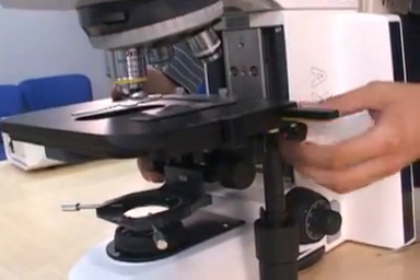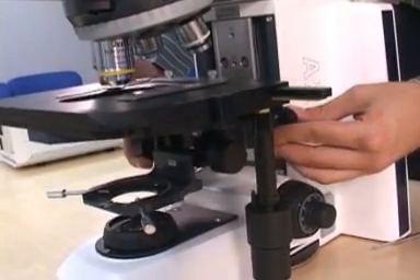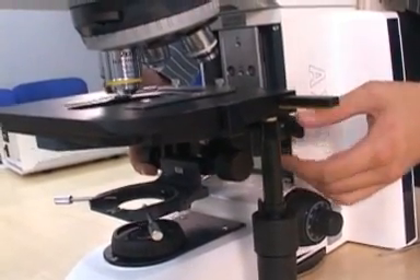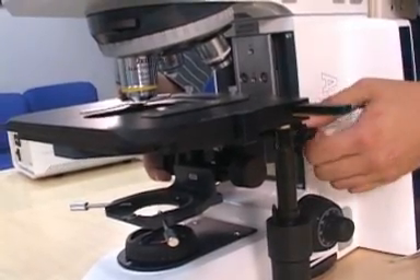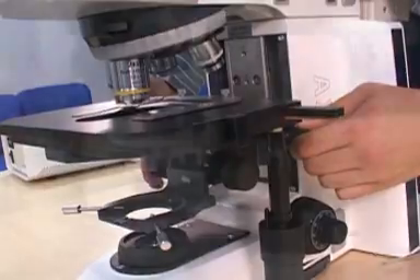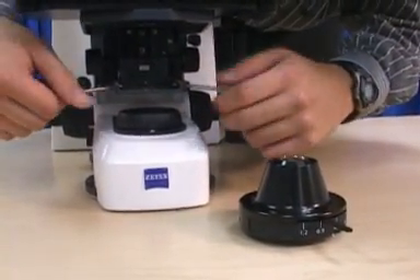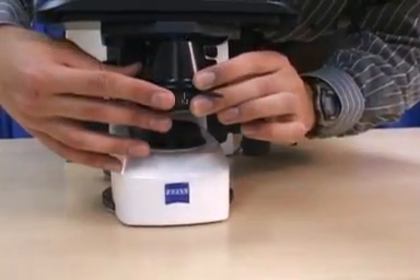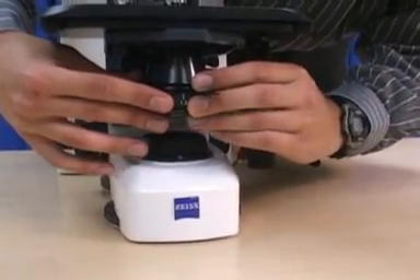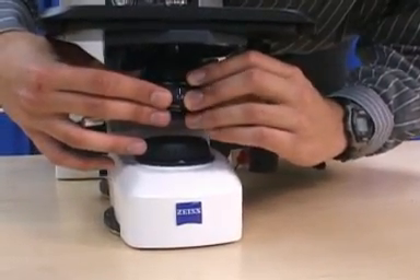Slightly tighten the thumb screw. Slide the stage-condenser carrier upwards until it rests firmly against the upper limit stop screw marked with a zero on the focusing dovetail. The thumb screw can now be tightened completely. Flip out the top element of the condenser with the right or left lever and insert the condenser into the condenser carrier by slightly tilting the front of the condenser upward and pushing back against the spring-loaded pin until the condenser sits snug in its mount.